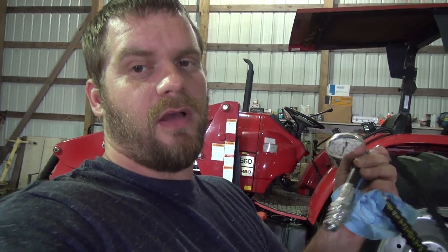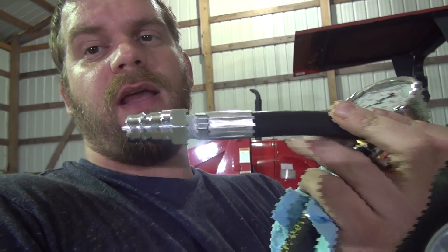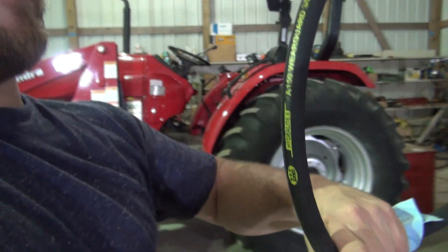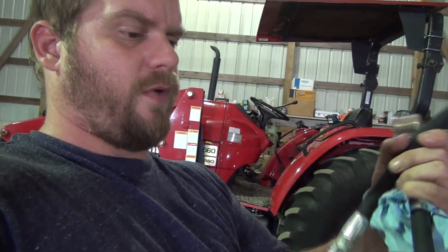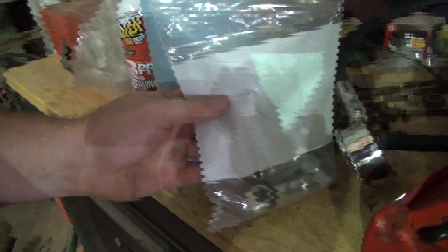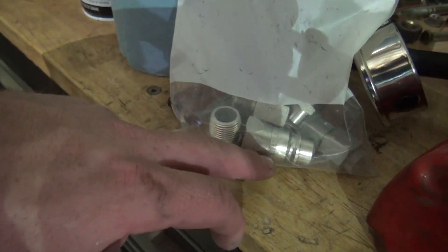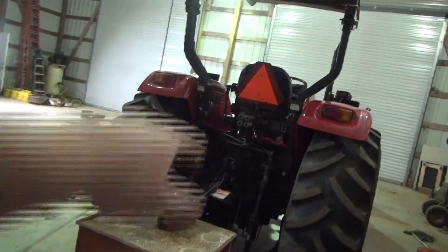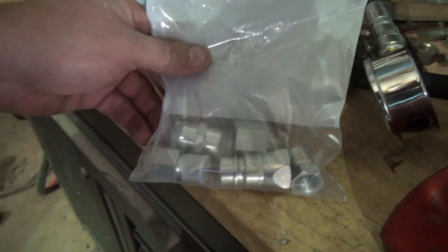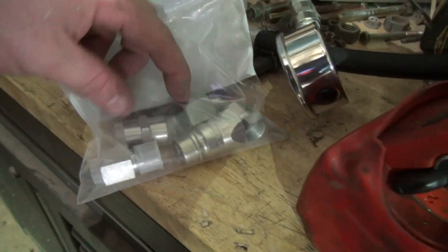I ordered this gauge and hose from Hydraulic Surplus Center. I also ordered a fitting — this one fits the loader valve, but Surplus Center didn't have it, so I had to get it from Motion Industries. It's a Foster 3/8 pop-it check valve fitting. The hose is rated 5,800 PSI — about a four-foot hose. I also ordered some more fittings just in case. This is your standard Pioneer style for the rear remotes on the back of most tractors.